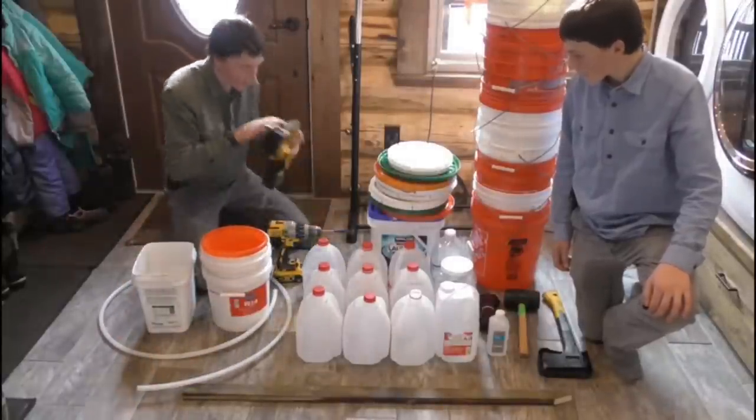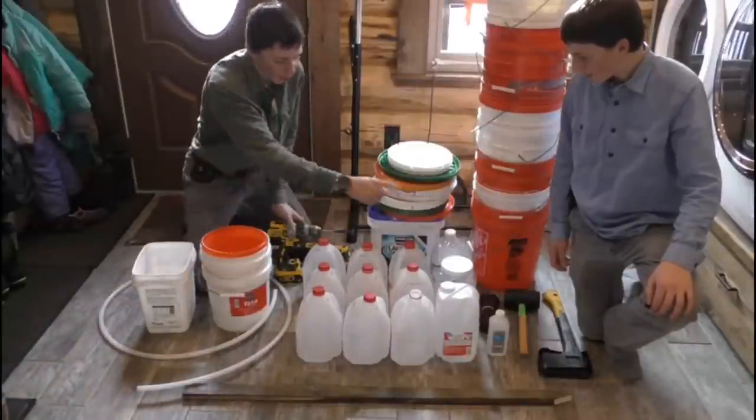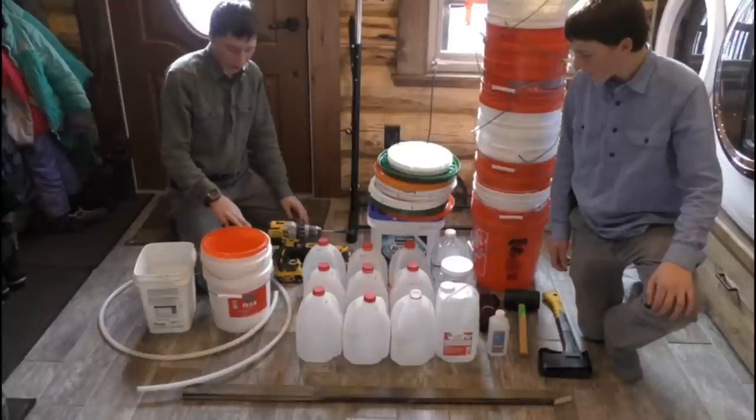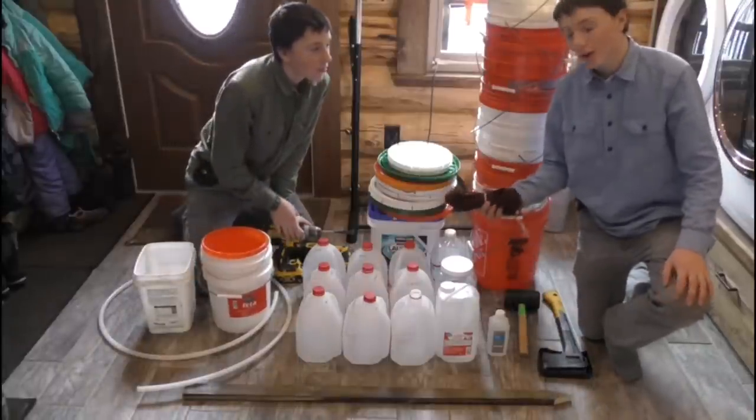We have to cut them with this Sawzall first for length — cut them for each one. And here are also some pails to hang on the trees. We're going to hang them on with this paracord here.